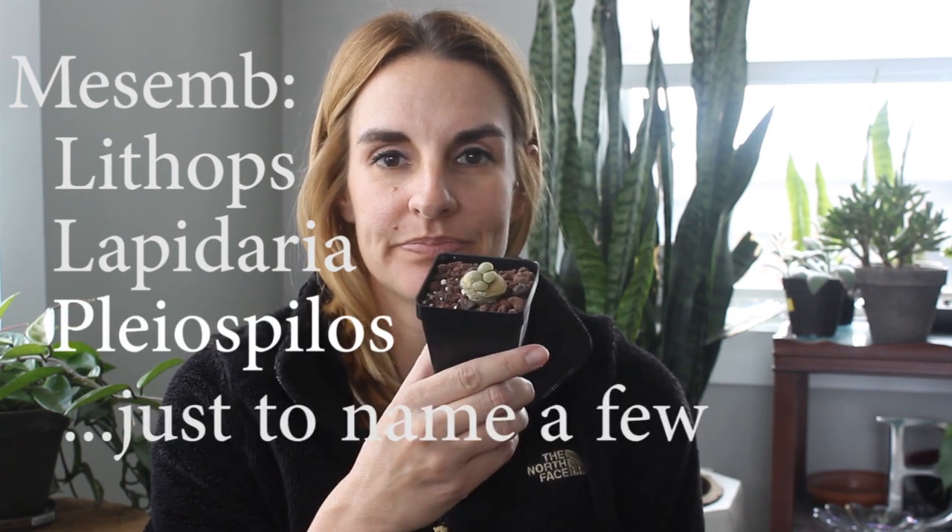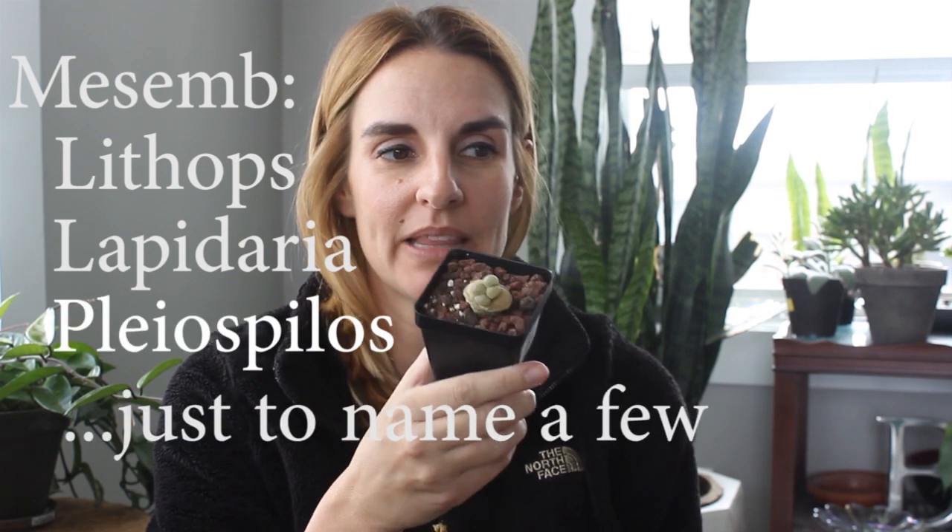Hey everyone and welcome back to my channel Suburban Sill. Today we're going to have a quick chat about lithops, mesems, living stones if you will — a fun quirky little plant that is very complicated but also very interesting and somewhat rewarding. So let's get to it.